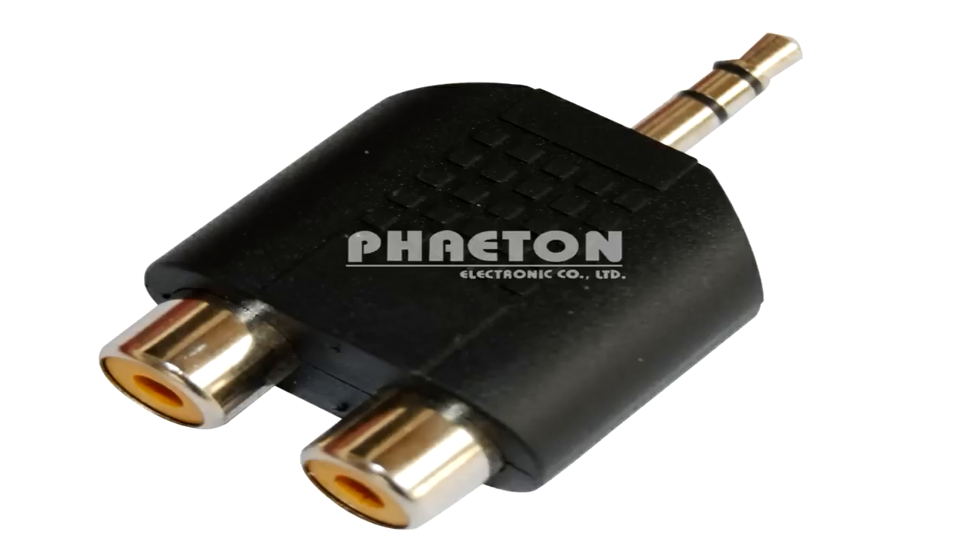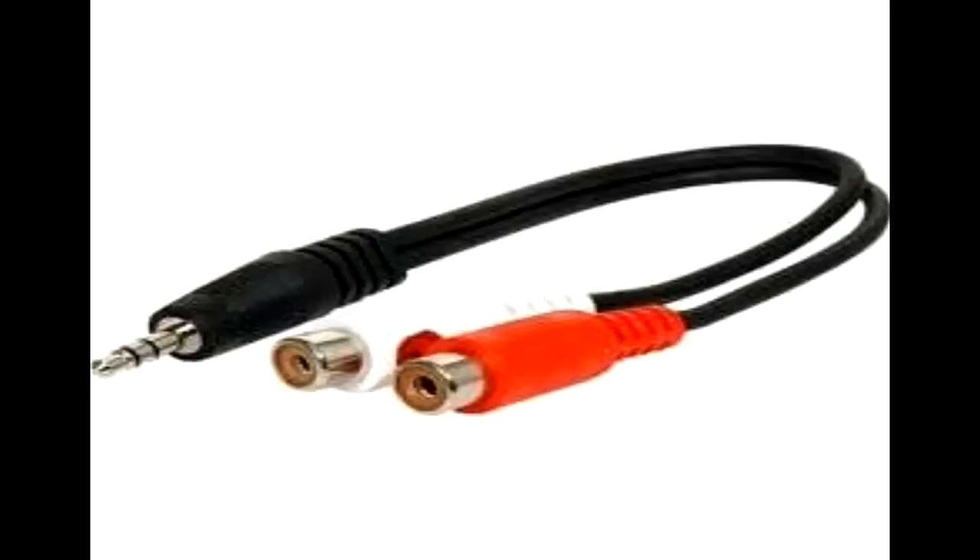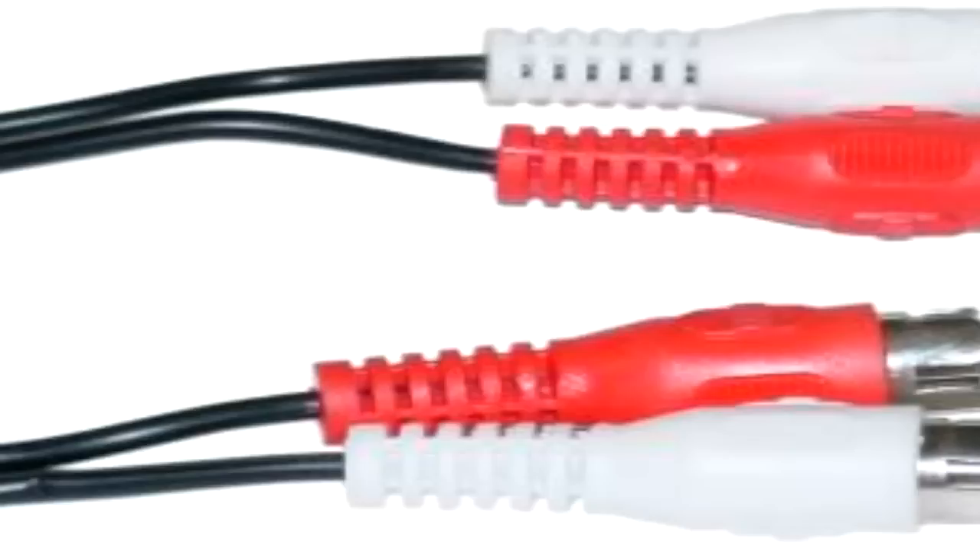First off, you're going to need to buy for about $5 two RCA females connected to a 3.5mm stereo plug. This is exactly what it looks like. You can also use a wire version, but that's more expensive, so today I'm just going to be using this simple adapter version.